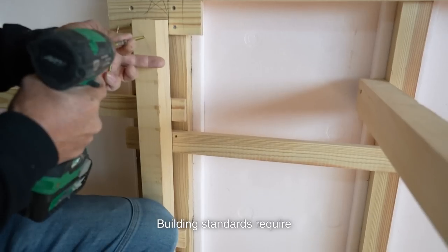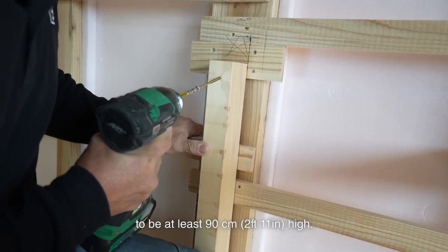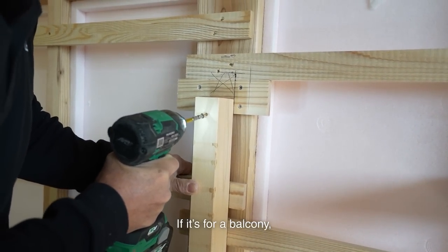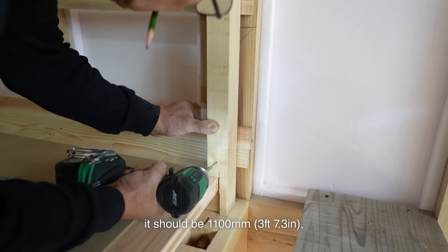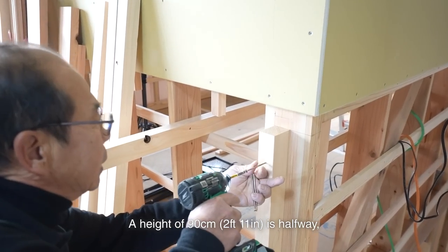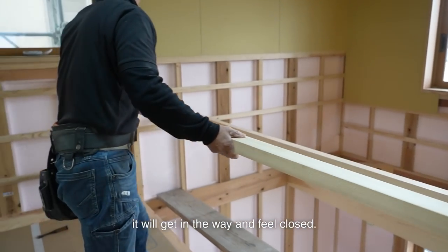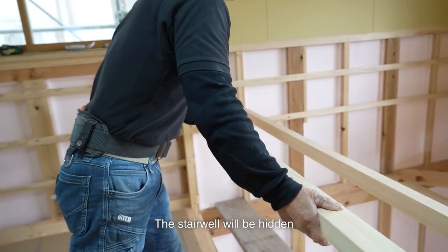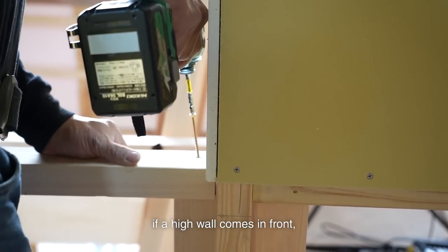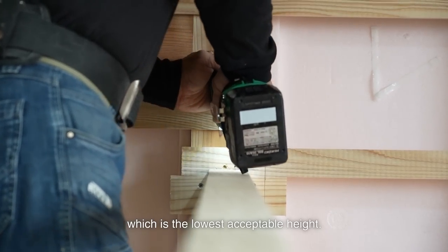Building standards require stair walls and staircase pony walls to be at least 90cm high. If it's for a balcony, it should be 1100mm, which is taller. A height of 90cm is halfway, but if it's built tall for safety, it will get in the way and feel closed. The stair wall will be hidden if a high wall comes in front, so I built it to 90cm, which is the lowest acceptable height.